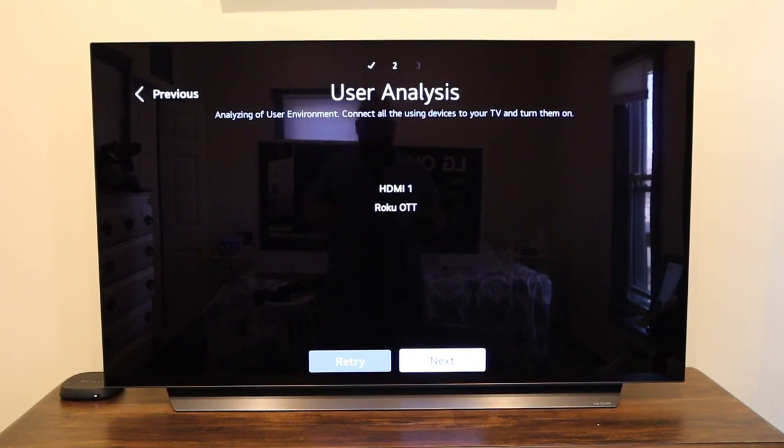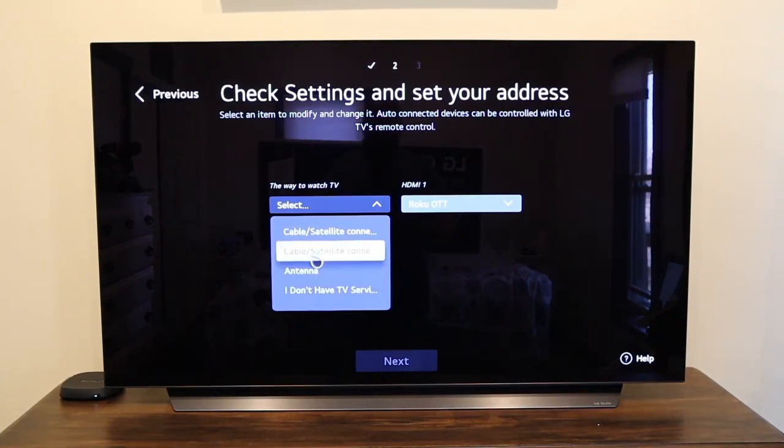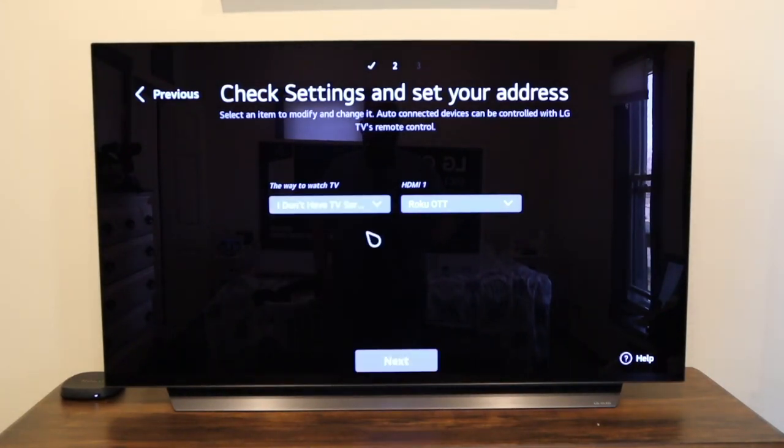The only thing I hooked up was a Roku device — as soon as I did, it automatically recognized HDMI 1 and named it Roku. If you're hooking up a PlayStation or Xbox, you'd connect it here too. The magic remote was also recognized. If you have a TV antenna you can connect it via coax cable — I don't have one, so I clicked next. If you have no cable or antenna, you just select 'I don't have TV service.'